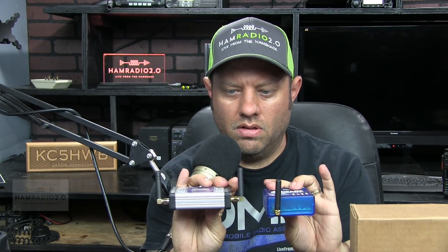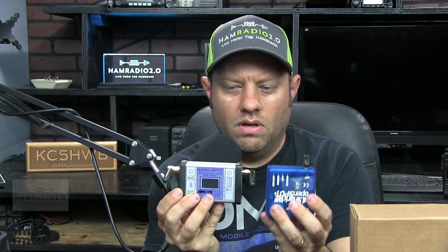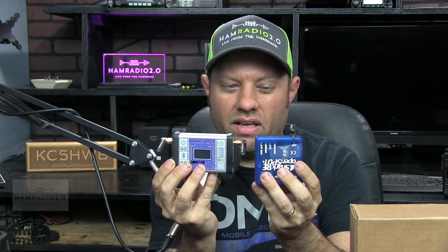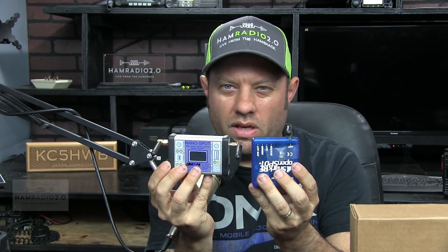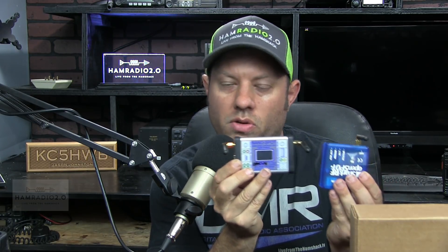Here's a comparison of the two devices in size and thickness. The NanoSpot is about the size of a pack of cigarettes — not nearly as big as I thought it would be when I got it. One key difference: the OpenSpot does not do P25, but the NanoSpot does. So if you have a P25 radio, you can connect to a P25 network. Both do DMR, D-Star, and Fusion. The NanoSpot adds P25 as a fourth mode.